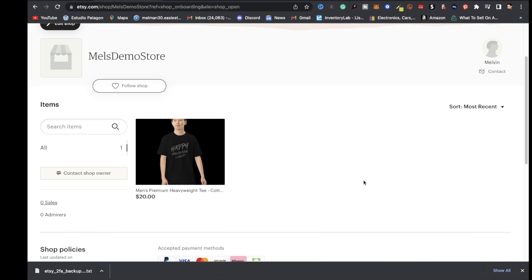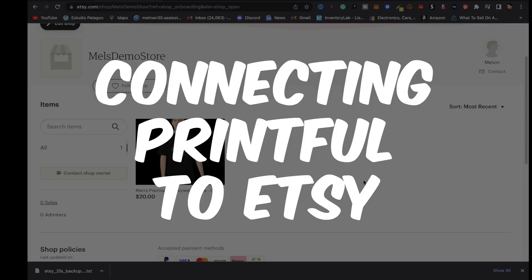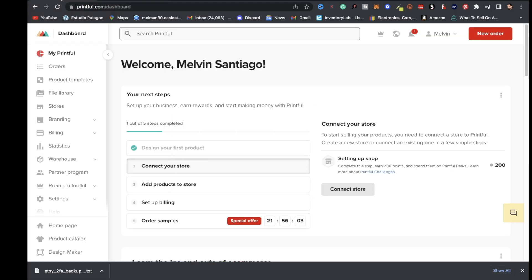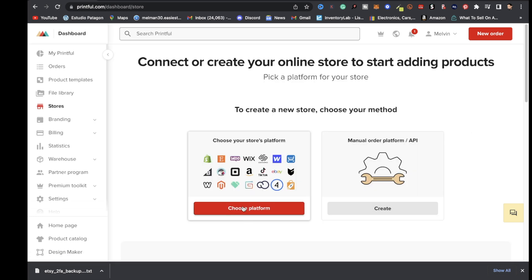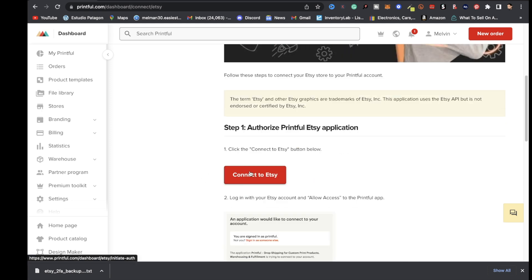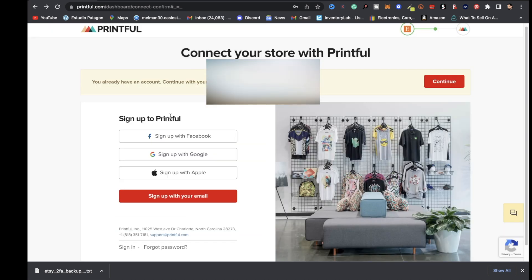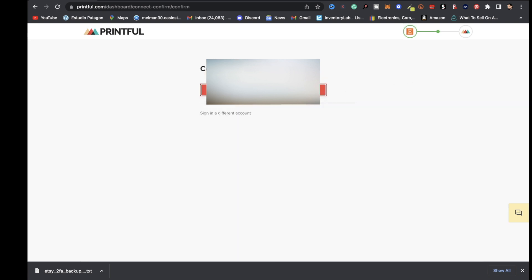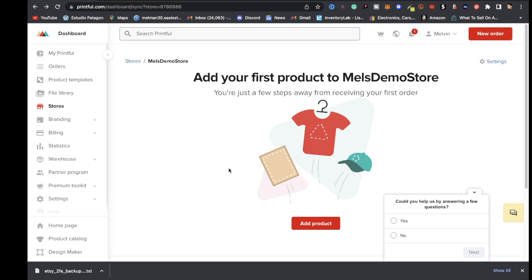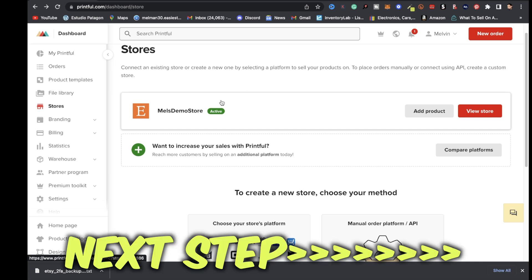After completing setup, billing, and payment information, you should get a button that says open up your shop. Once you click that, you'll be brought to your store page. The next step is connecting Printful to Etsy — go to Printful, click on stores, then choose platform, and under Etsy click connect. Scroll down and click connect to Etsy. You'll be redirected to Etsy — scroll down and click allow access. It'll send you back to Printful — click continue and connect the store. Printful is now connected to Etsy.